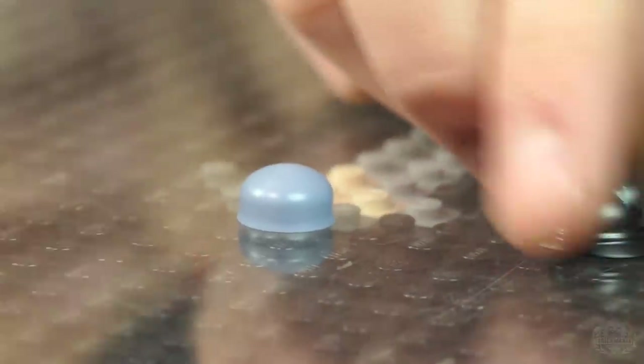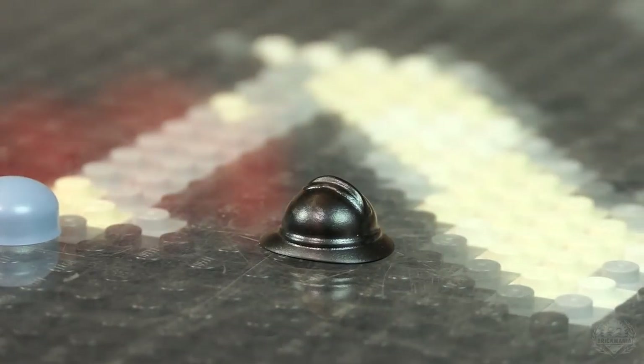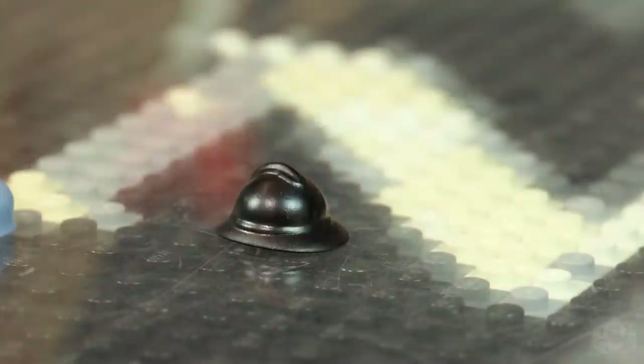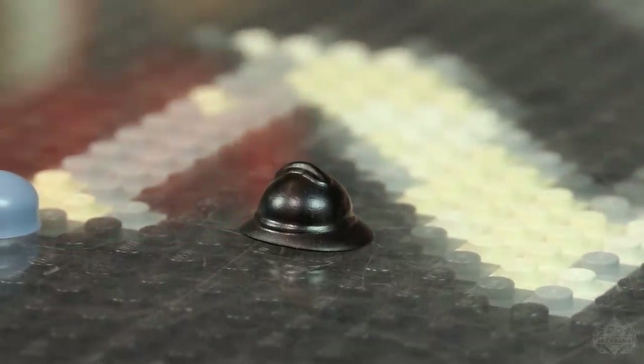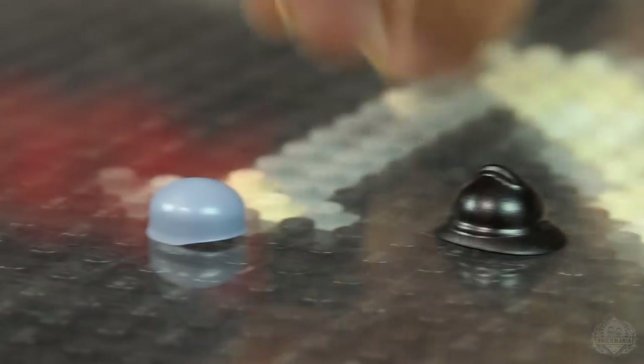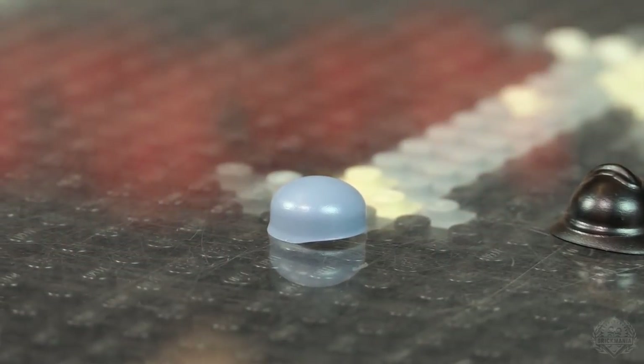These are new but came out last week. We have the new Brick Arms Adrian helmet — that comes in four colors: sand blue, gunmetal, OD green, and black. And then also the Fallschirmjäger helmet — same four colors. Brickmania will be printing on these very soon.